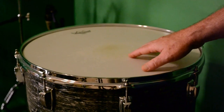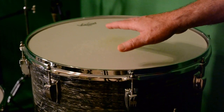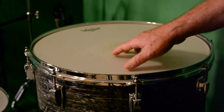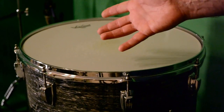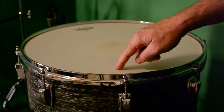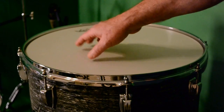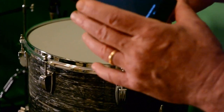With this particular drum, tuning by ear landed it very close to a G note. Once I get it in tune, the main thing everybody knows is you want to make sure each lug is the same pitch. So this drum is tuned to a G on the top — that's pretty much where it was when I first tuned it by ear, and when I fine-tuned it I found it was really close to that, so that's what I settled on.